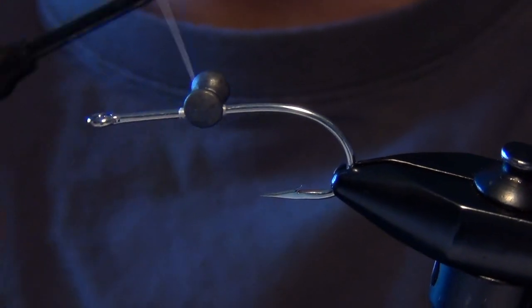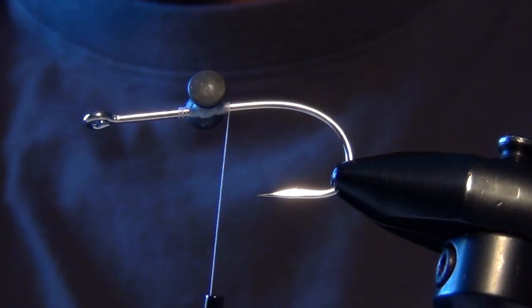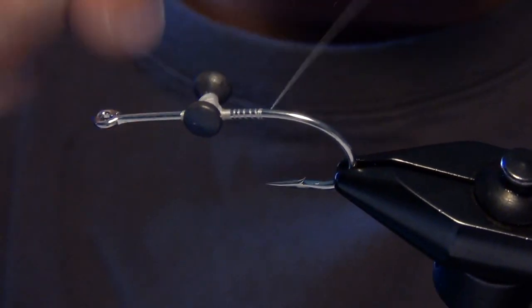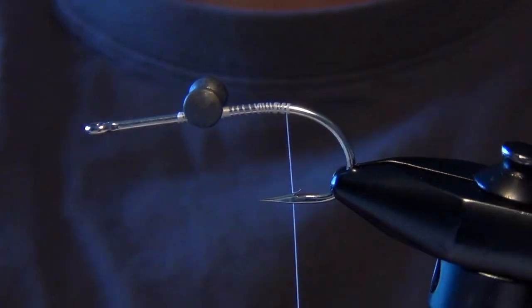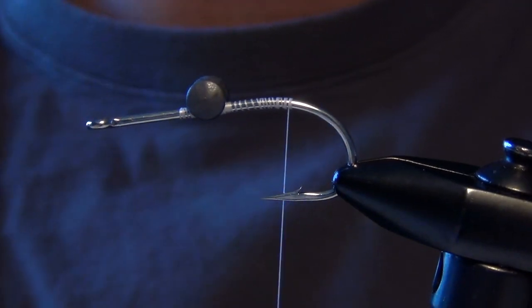If you take into account the legs and claws, it's probably more like a silver dollar or bigger. I just secure those lead eyes to the shank of the hook. Then I'm going to take my thread and work my way back to where the hook shank starts to bend. The thread doesn't have to be pretty here — you're not going to see it. It's all going to be covered up by our body material.